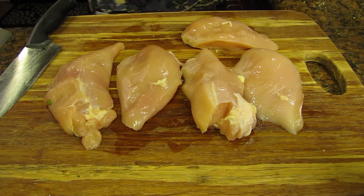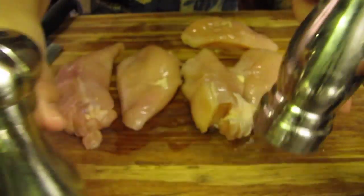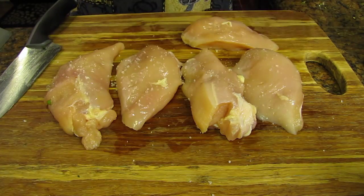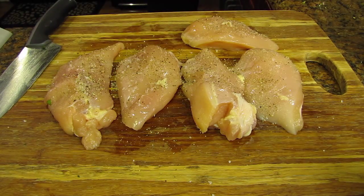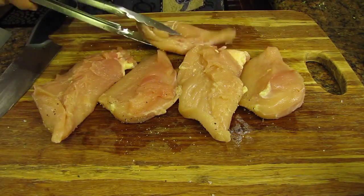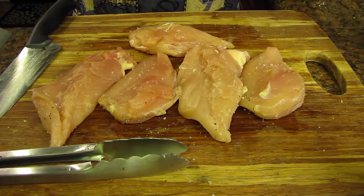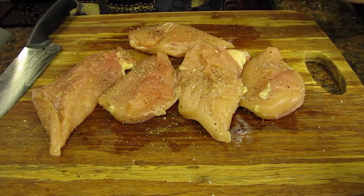There were four chicken breasts in this package. After doing the math I will need about two and a half breasts. To help you figure out your portions here's some simple math: one pound equals sixteen ounces, so this package of two and a half pounds equaled about forty ounces. With four chicken breasts in the package they were about ten ounces each. Cutting them in half gave me about five ounces. Now season your chicken with some salt and pepper. I removed my gloves and I'm now using tongs to flip the chicken over.